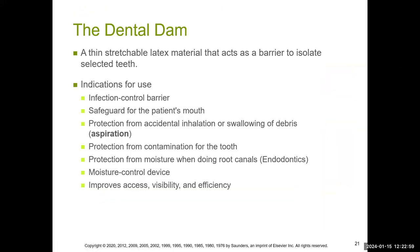The dental dam is very comprehensive. It acts as a great barrier, safeguards the patient's mouth, and prevents them from swallowing anything. It protects against contamination of the tooth — for example, when doing a root canal you don't want any saliva going into the nerve. It acts as a great moisture control device and actually allows you to see the tooth or the quadrant better than without using the dental dam.